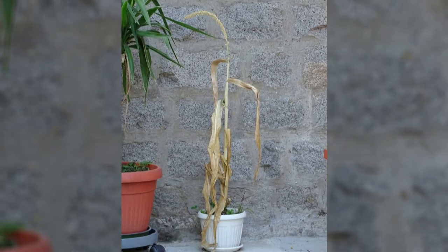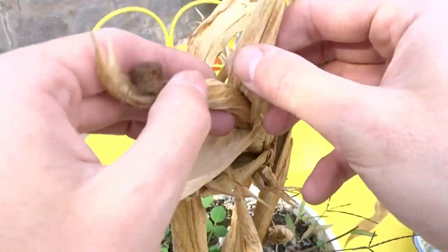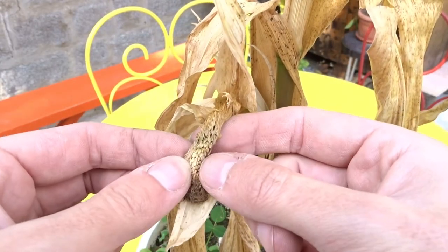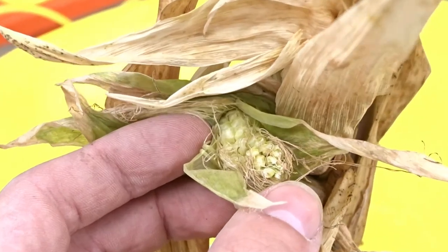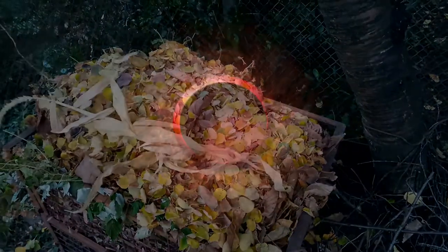Unfortunately I didn't think that anything would happen and I started the experiment in July. So the corn had no time to grow fully because the weather became very cold and it died. Here you can see that the corn is almost fully grown. Finally the corn ended up in my compost bin.